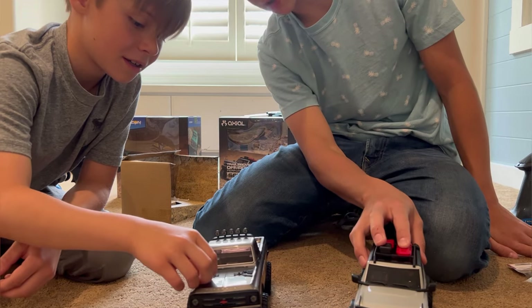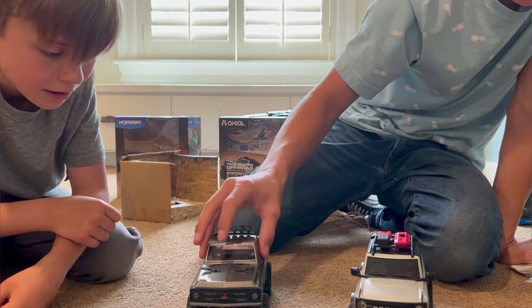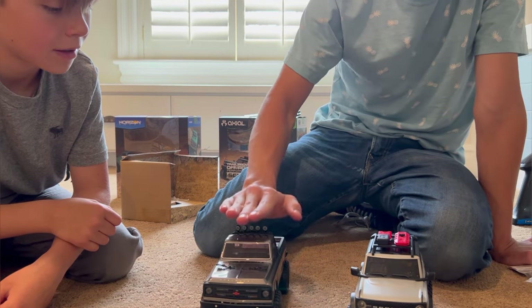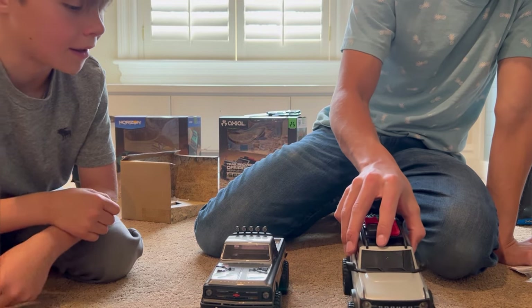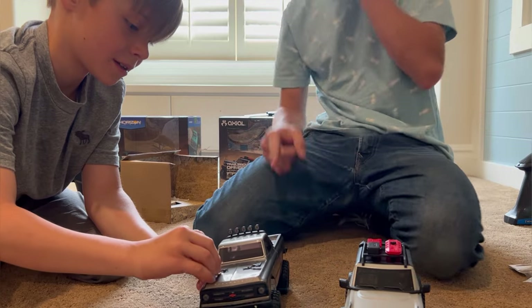Yeah, this one's gonna be really rolly just because of all the weight up top. One thing I have noticed — whatever you do, do not press down and push it. It'll ruin all the gears. Tell your kids that too.